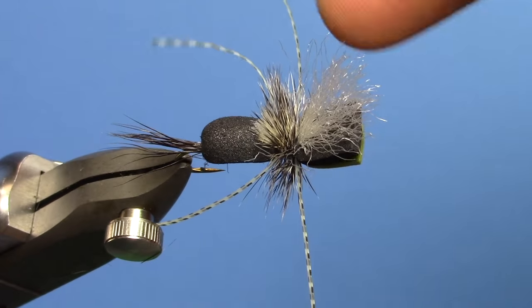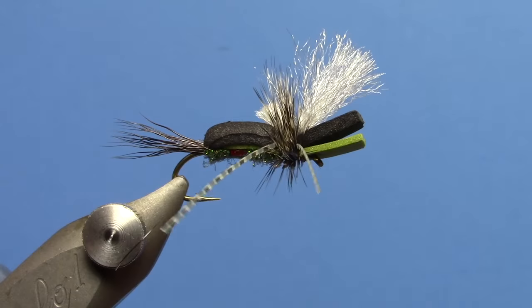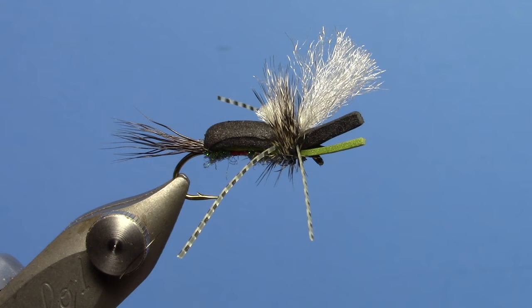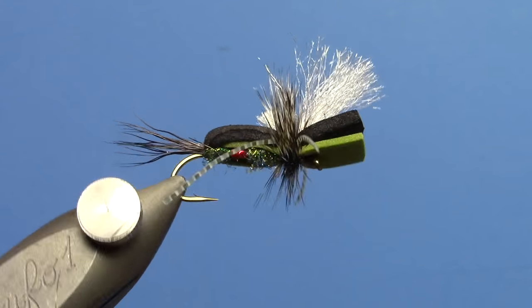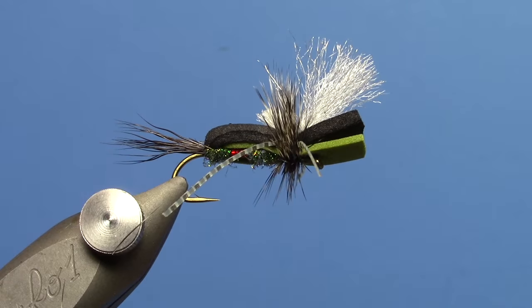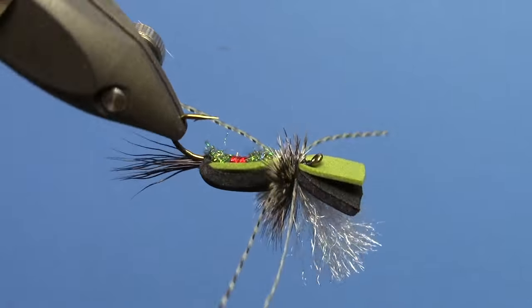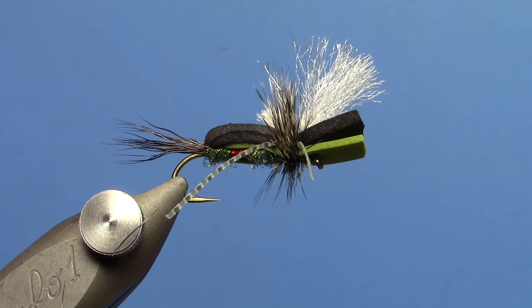And there you go. This has been an awesome pattern for us this summer, and for me in particular. Great pattern dry-dropper wise, but just on its own — boy, it moves fish. They come and eat this thing. So tie some up, and you can change the body colors and vary that a bit. This Royal version has been working well for me, but purple, black, lime green have also been working very well. There you have it — thanks for watching, and stay tuned for more videos coming soon.